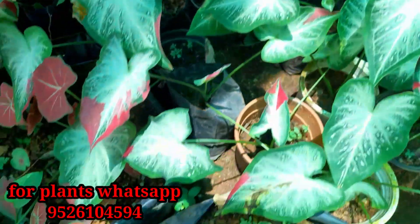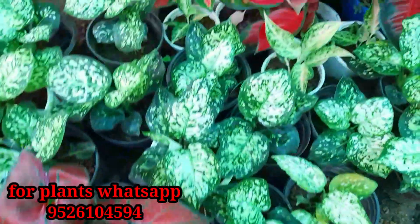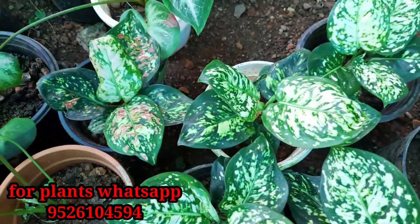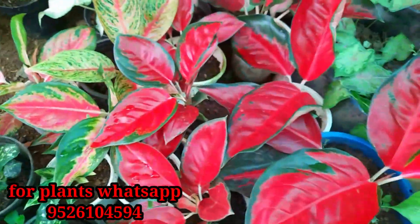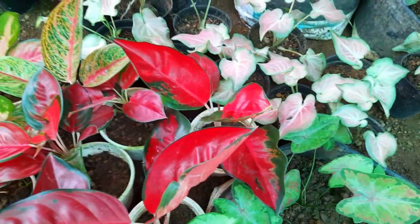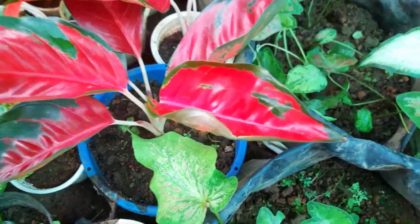I want to try the seedlings. I will give you a final price. Please check out the price. This price is used by the price. I will show you how to do this plant.